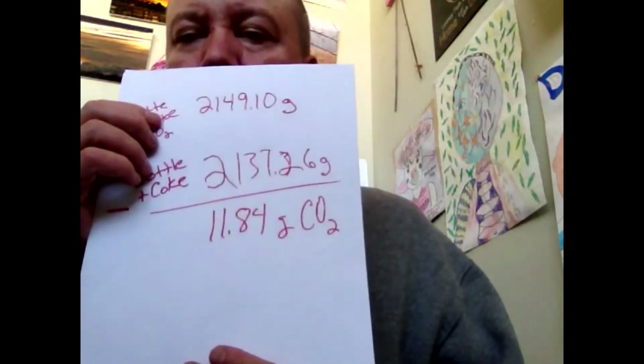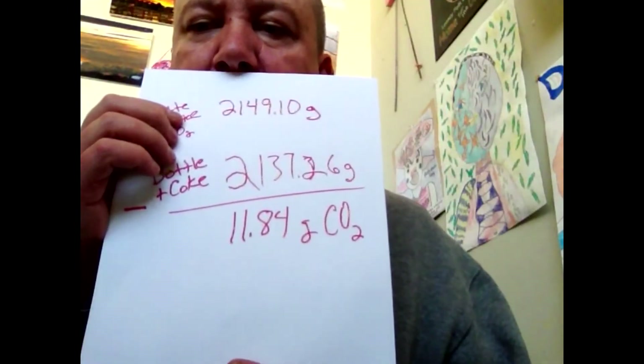2,149.10 minus 2,137.26 — we got 11.84 grams CO2. That's the difference in mass. So, 11.84 grams CO2 is what we got.